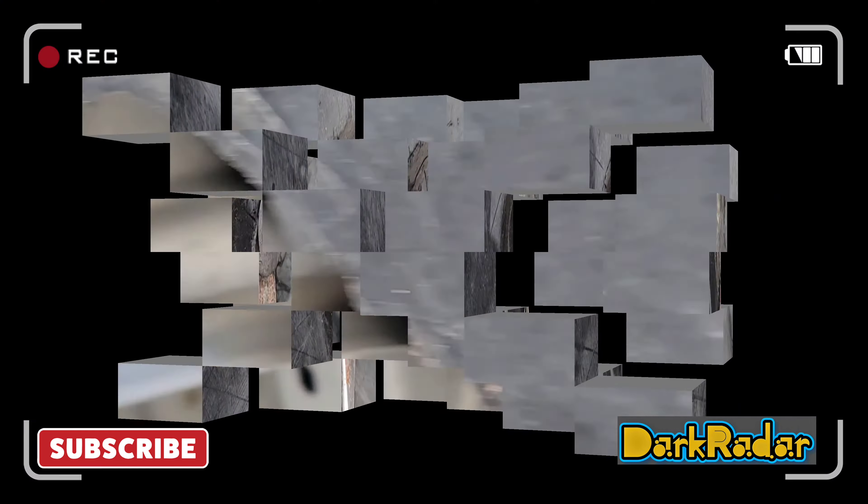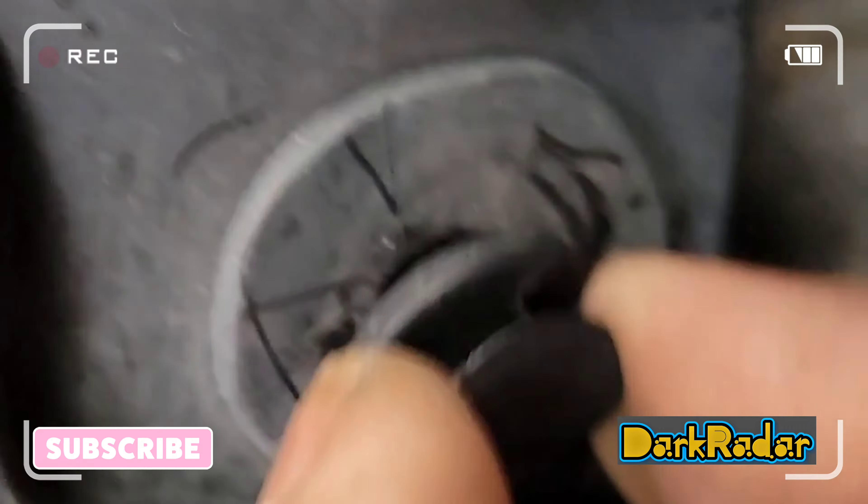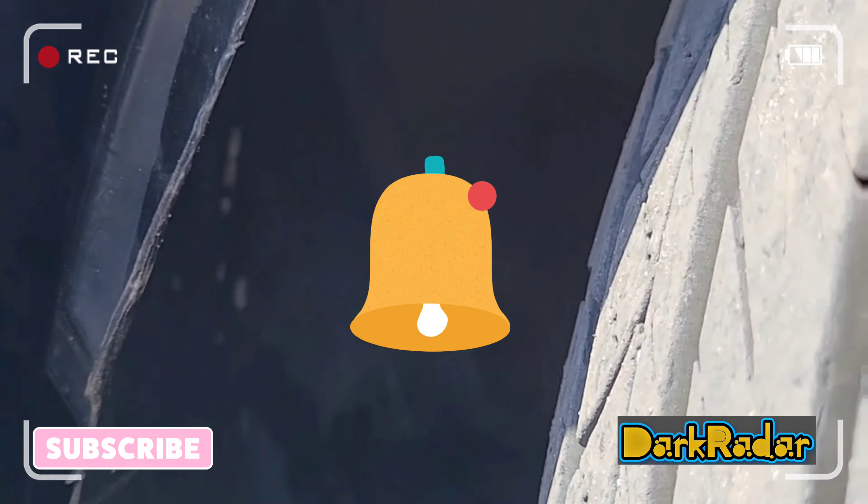Now take the flathead screwdriver and use it to loosen the tabs like so. Try and be careful as these push tabs are plastic and can break fairly easily. If you need to, just tuck the splash guard molding behind the wheel.